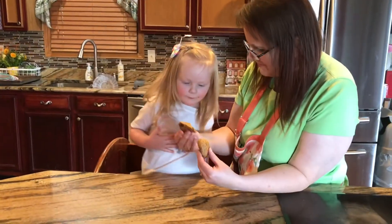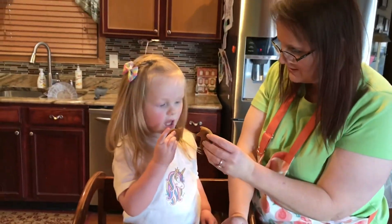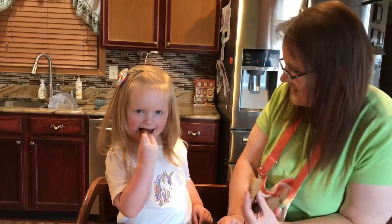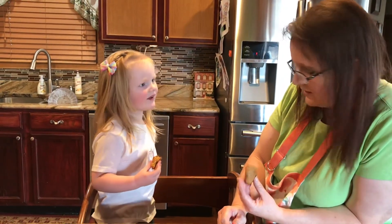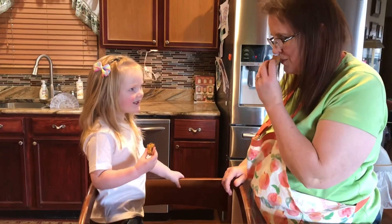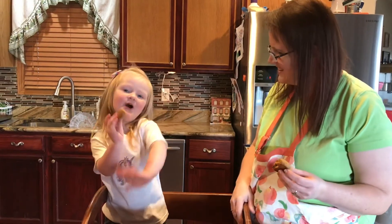You want some? Look at that chocolate chip! Cheers! Mmm — it's hot. It's not hot, it's warm. Mmm. Bye, see you tomorrow!